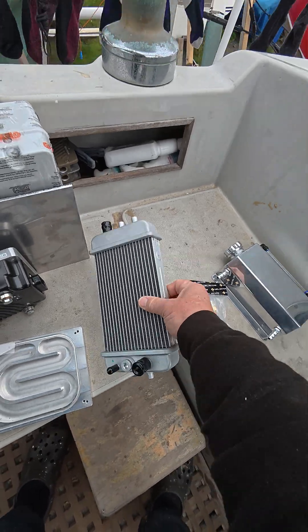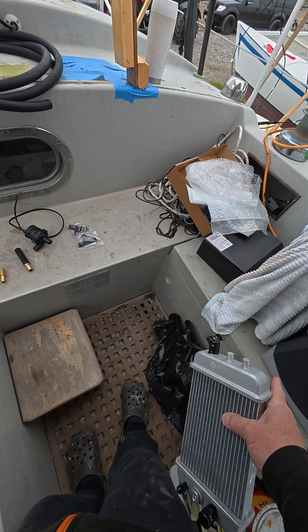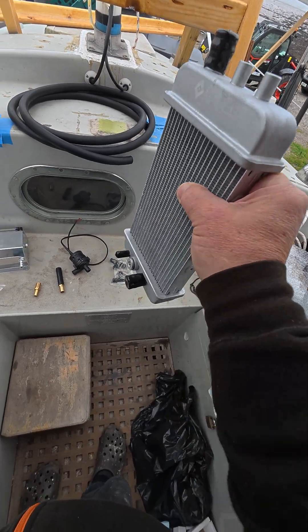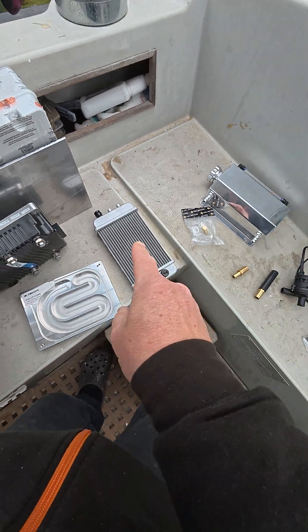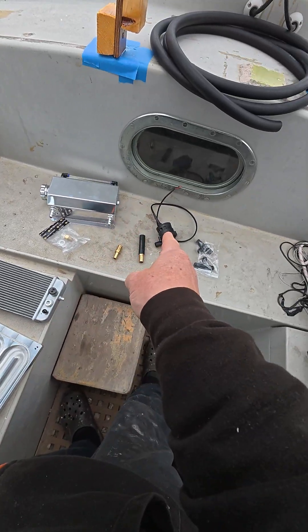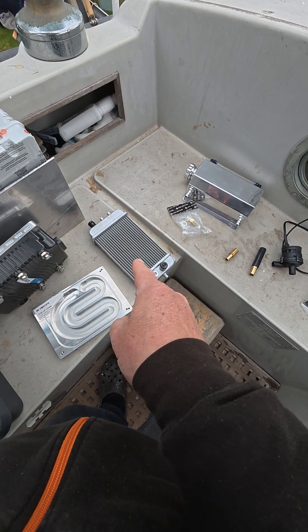The fan — this will be in the bulkhead between the motor compartment and the cockpit locker, and I'll build a cowling around it, add a 12 volt fan, so I can adjust the temperature potentially by increasing the flow from the pump and increasing the fan speed.